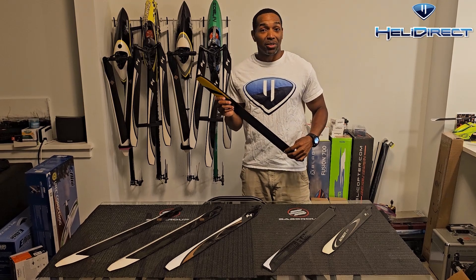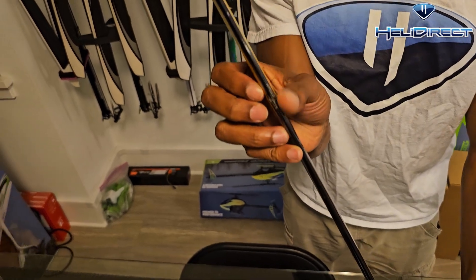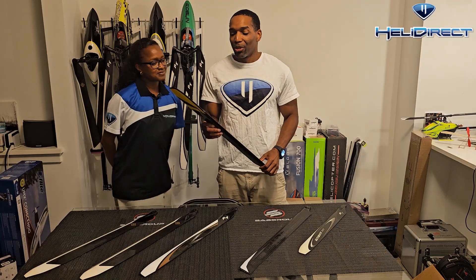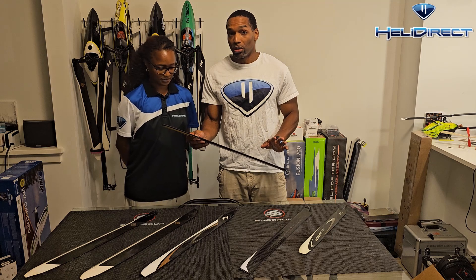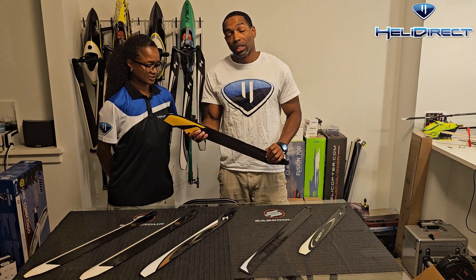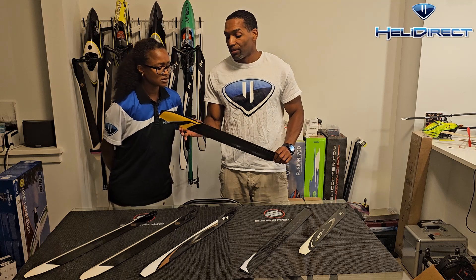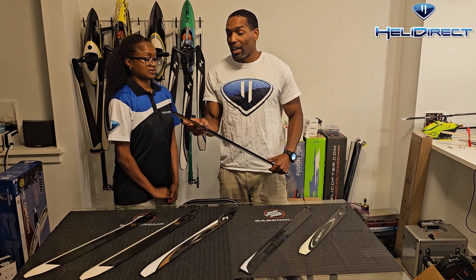As you can see, we have a pretty significant nick here. I actually remember this blade — a canopy mount had come off and struck it. At first glance you think, oh man, the leading edge — and mind you, the leading edge is the most important part of the blade, this is where all the strength comes from. But even though we have obvious damage here, believe it or not, I would still fly this blade, and I actually did fly it for a while. We are seeing a little bit of the carbon fiber, so what you would do is add a few drops of CA.